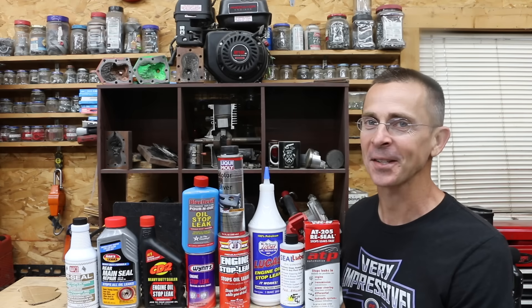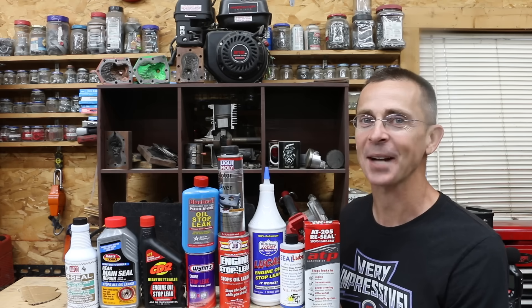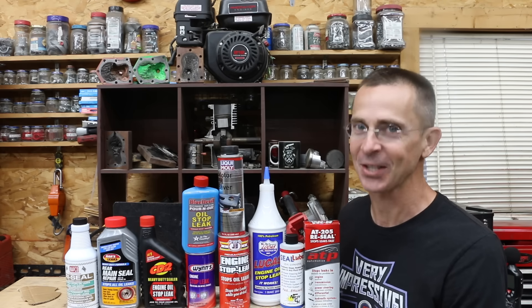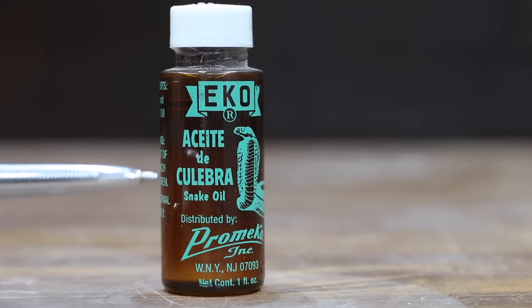A car oil leak can cost hundreds if not thousands of dollars to repair. So the question is, do oil stop leak products actually work? Or are they just a bunch of snake oil? Well, let's find out. We're going to find out if snake oil works just as well as these stop leak products.